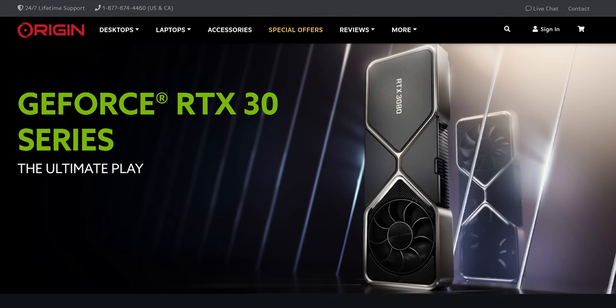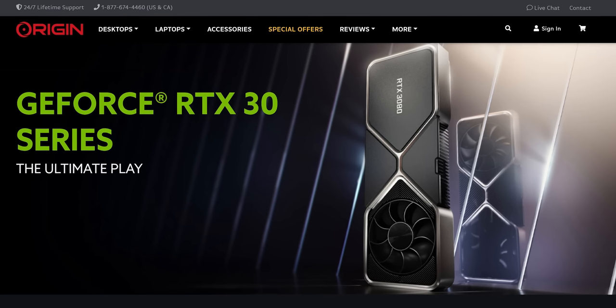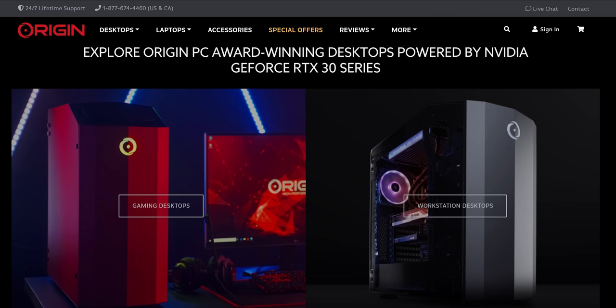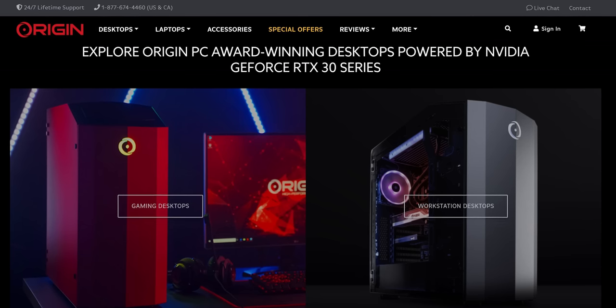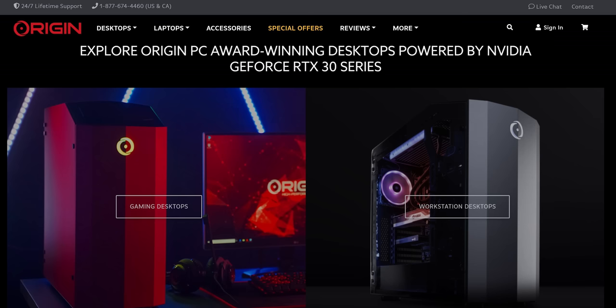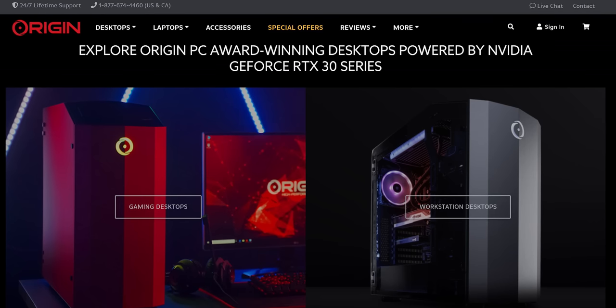A grand old segue to our sponsor, Origin PC. Origin PC desktops can now be customized with Nvidia GeForce RTX 30 series graphics cards. So if you're in the market for a new PC powered by RTX 30 series and backed by a 24/7 support team, check out Origin PC systems at the link below.